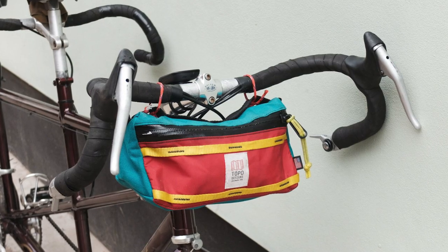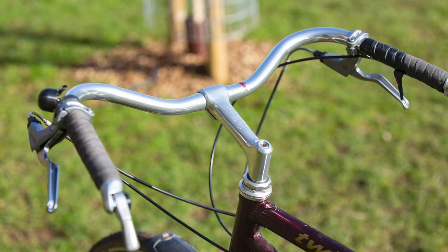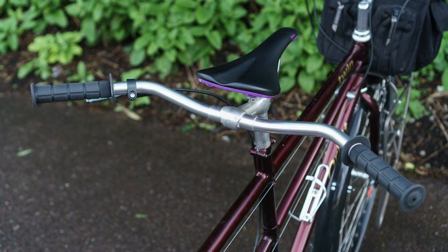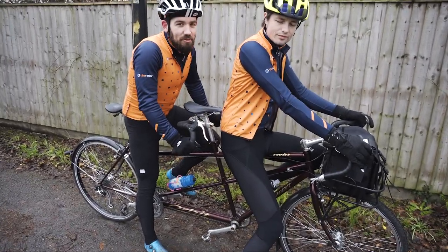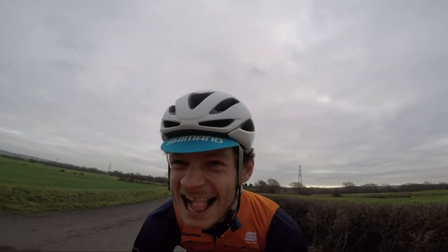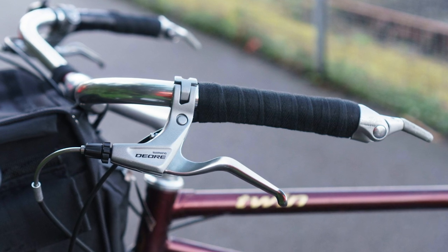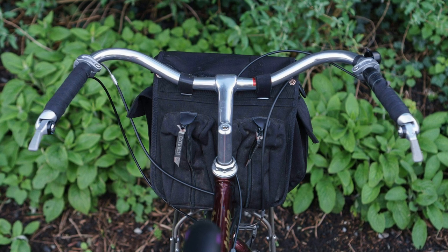The most notable change is switching from drop bars to a more upright cockpit. On the front, we have a Nitto Albatross bar for the pilot or captain at the front of the tandem, and Laura has a slightly more swept back bar, again from Nitto, in the stoker's position. The drop bars were fine on Cecil, but realistically we used the drops so infrequently that they were kind of redundant. What I really want is a lovely upright riding position where I can wave at our adoring fans as we go by. The overall fit was also a little long with the drop bars, so with that basically negative reach on the Albatross bars, I am lovely and upright.